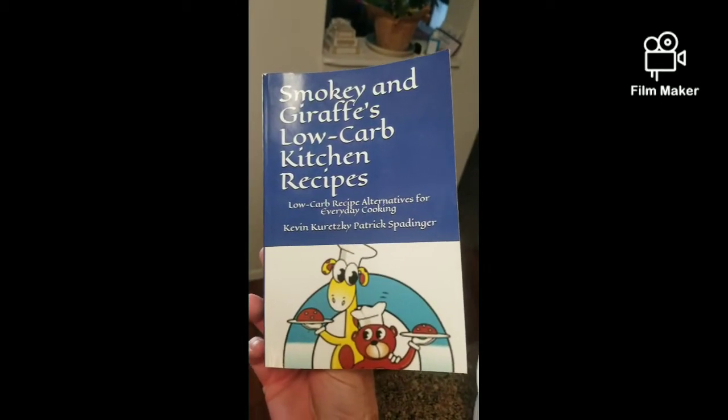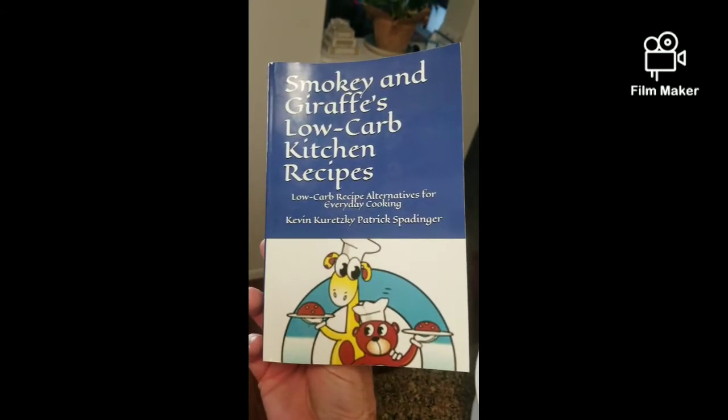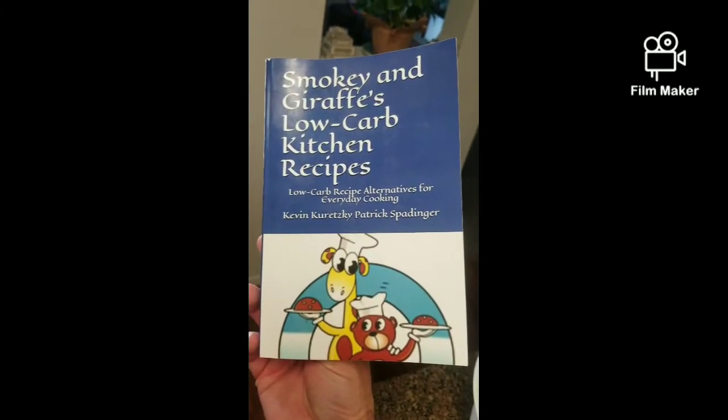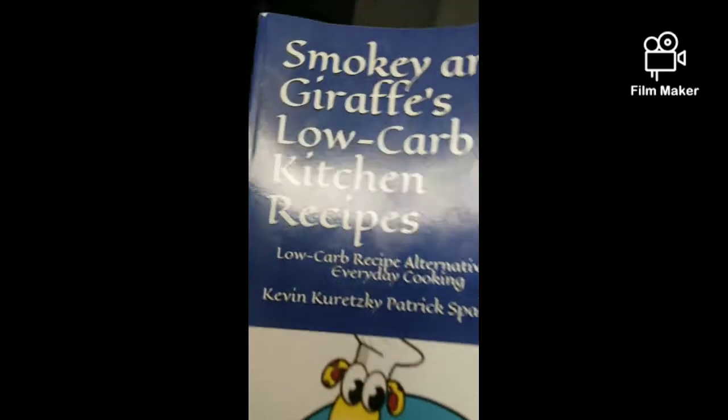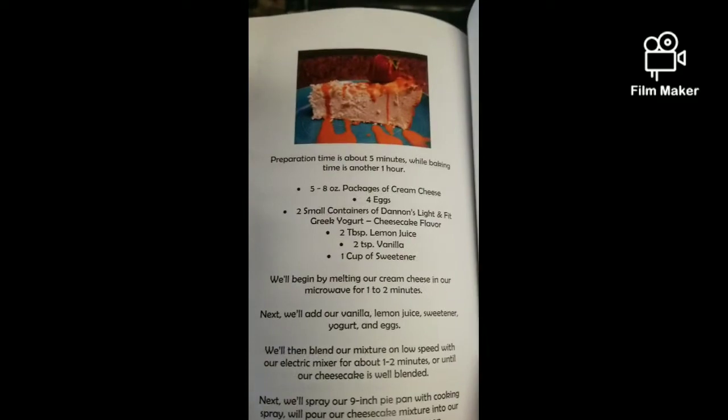Hey folks, welcome back to Smoky and Dress Variety Show. We're going to make a recipe out of our Smoky and Dress low-carb kitchen recipes, which can be found on Amazon. Today's recipe is our scrumptious cheesecake.